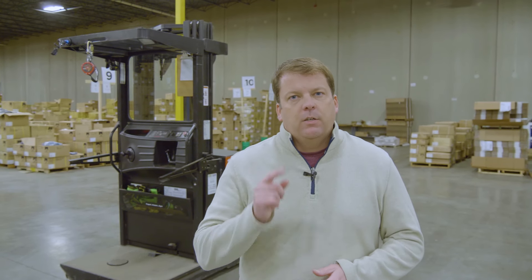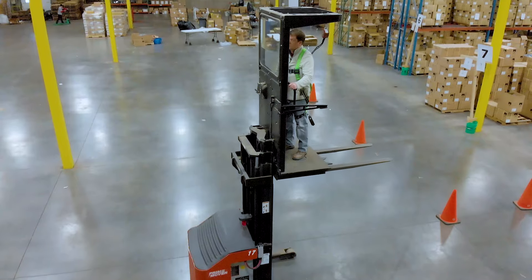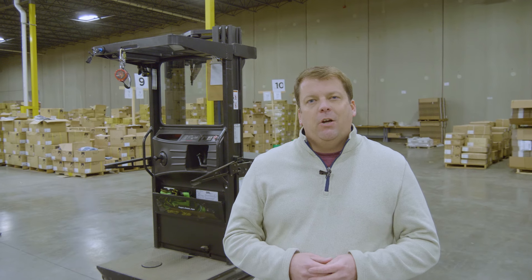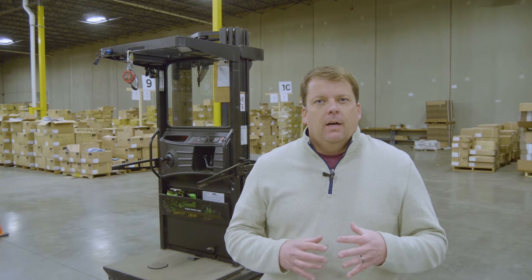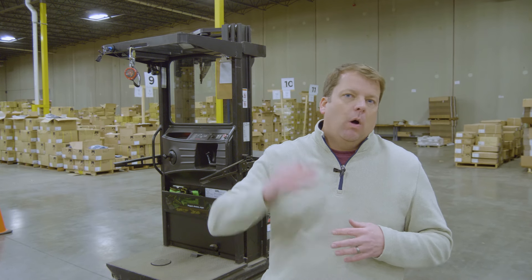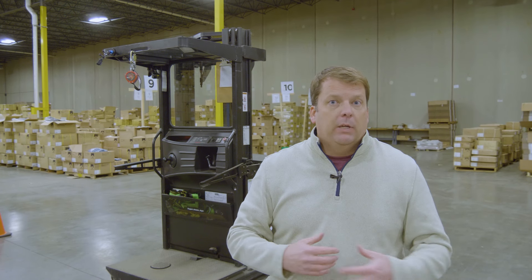Hey everyone, in this video we're going to be going over how to operate a cherry picker or order picker — some people will call them that. It's basically a forklift that you stand on. A lot of times used in warehouses where a worker has to be on the platform with the pallet as they go up and down to pick off certain pieces that they might be loading a pallet with.